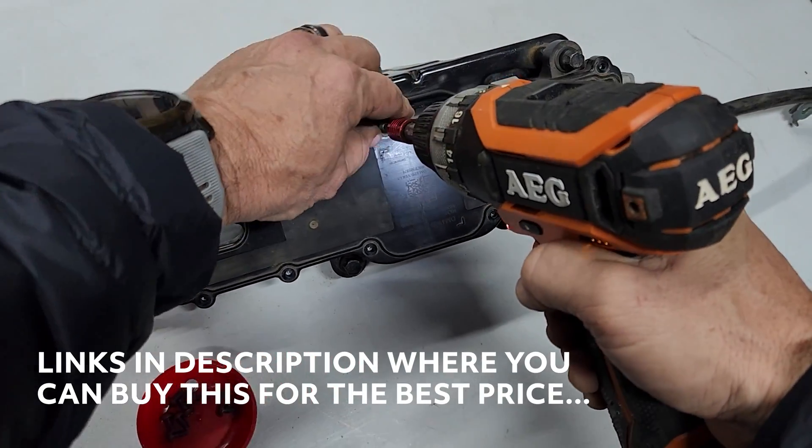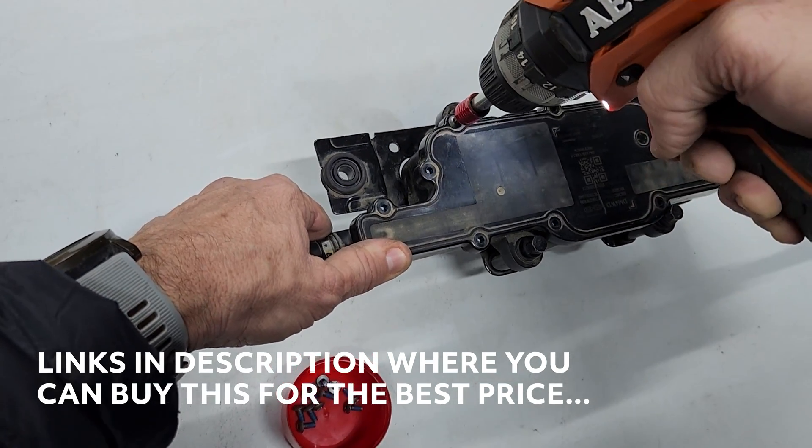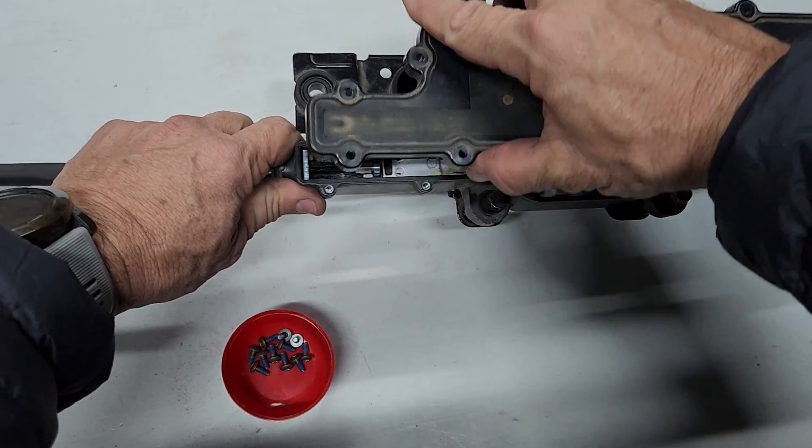I can get this here in Australia for $400, mate. But you try getting it through Hyundai or Kia — $1,900. Like seriously, that's just... okay, let's open it up.